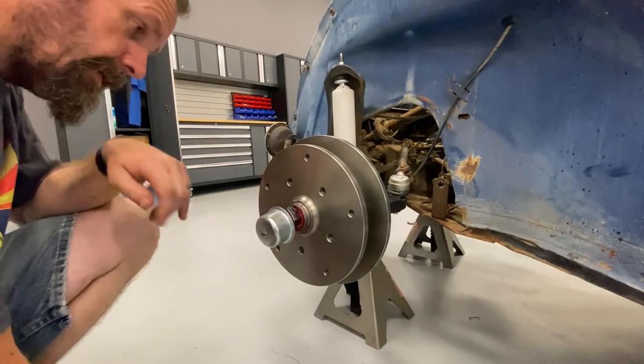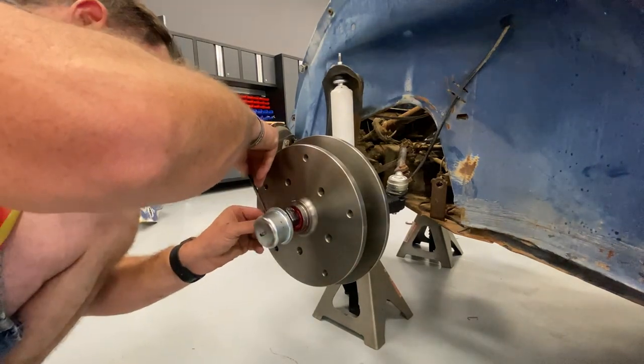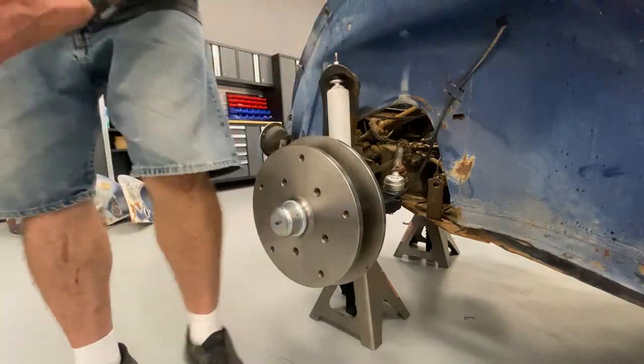Did you catch it? I almost forgot to tighten this guy, didn't I? That would have been no bueno. That's better.